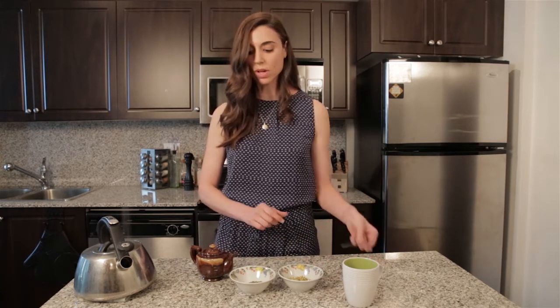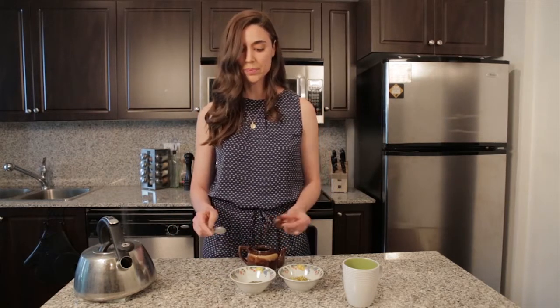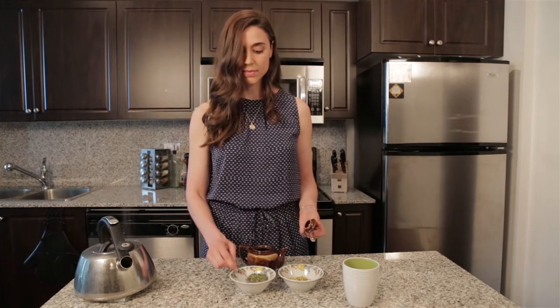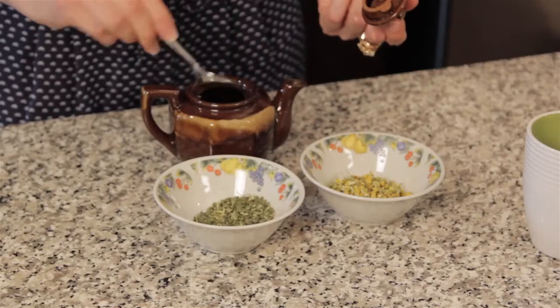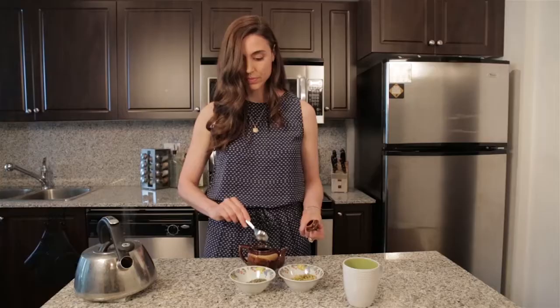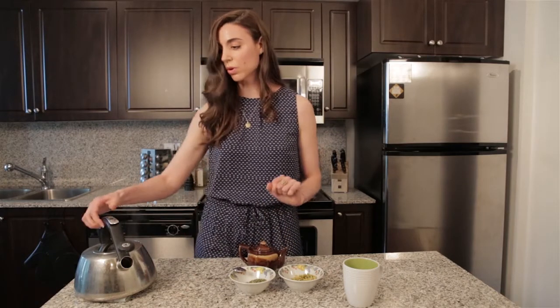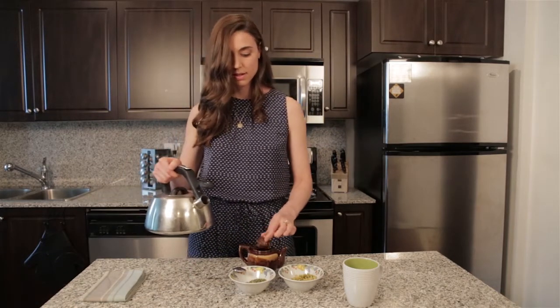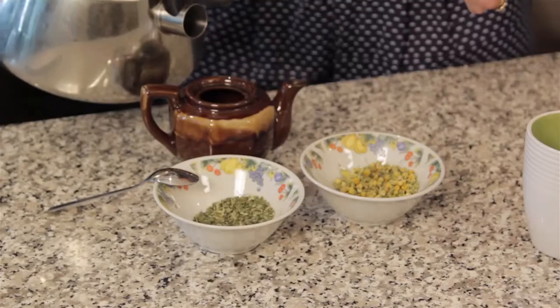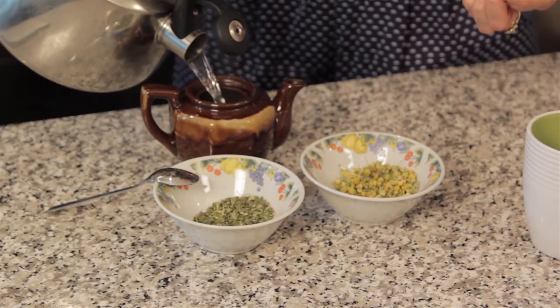I'm going to take one teaspoon of each and put this into my little teapot here, which holds about one cup of water. Now I'm going to pour some boiling water over it, and that's about a cup.